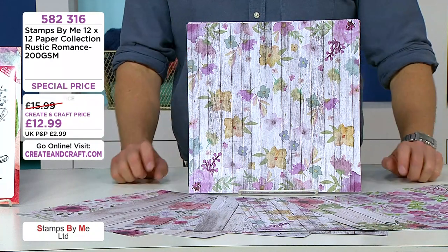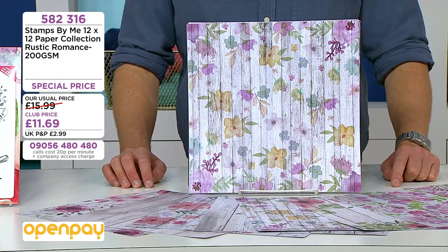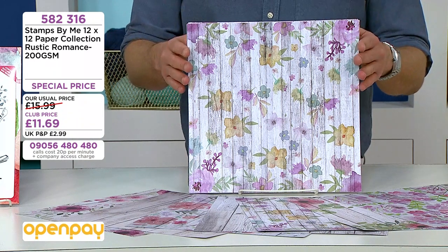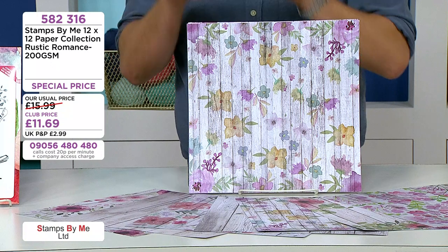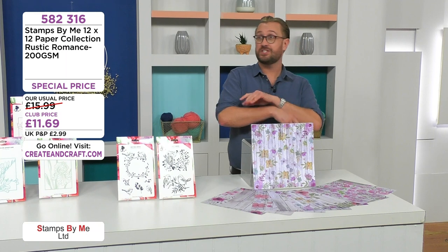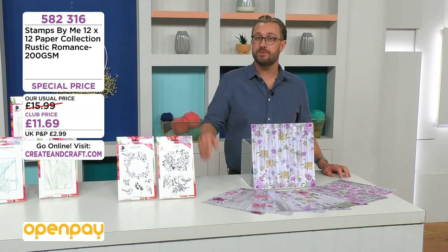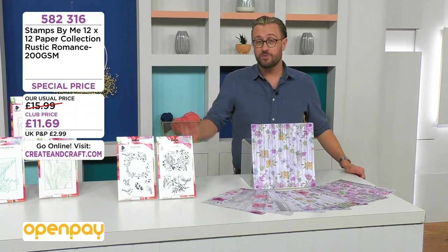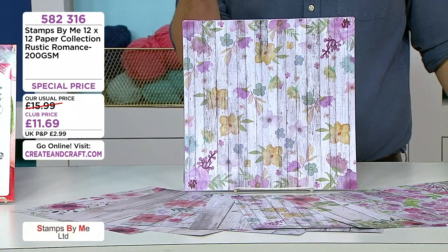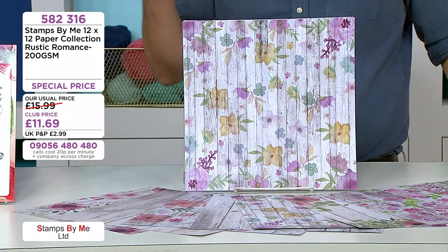Imagine those aperture dies over the top of these papers. It's 200 GSM — rustic romance. Code 582 316. The 12 by 12s are 11 pounds 69. Don't forget you can add this to an Open Pay basket to spread the cost of your entire basket interest free. You can get up to seven Open Pay payments — the more you add, the more payments you'll qualify for.